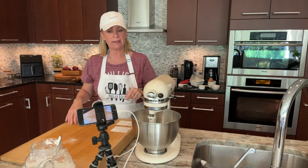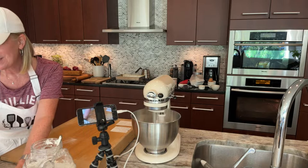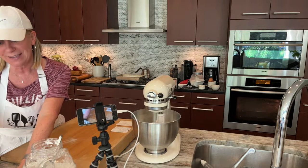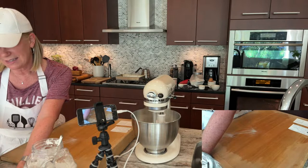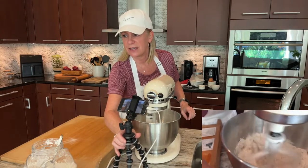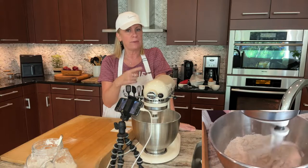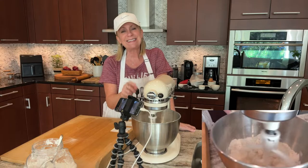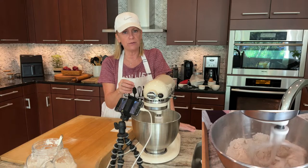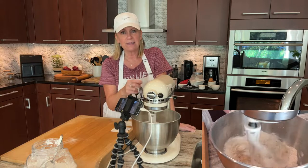While the mixer is going — hi DS, welcome to the stream, thanks for joining! I'm going to move this so you can see what's going on with the mixer. What it's doing on low is just incorporating the butter. What's nice about not using your fingers is that with a flaky crust, you want the butter to stay cold and break up. Using your fingers warms it. It should look a little bit like oatmeal or wet sand.